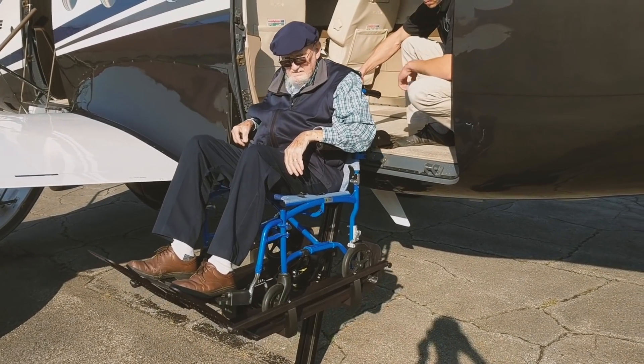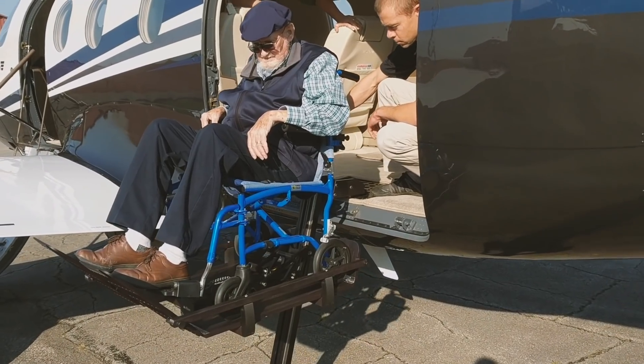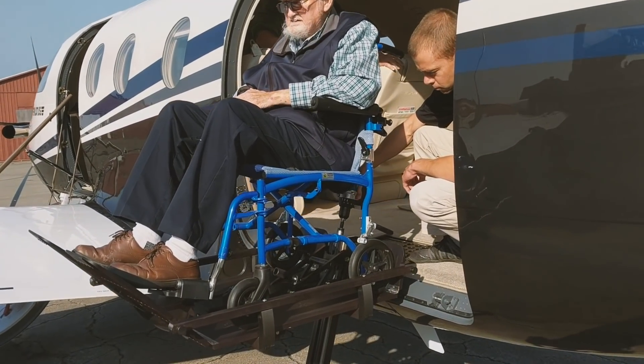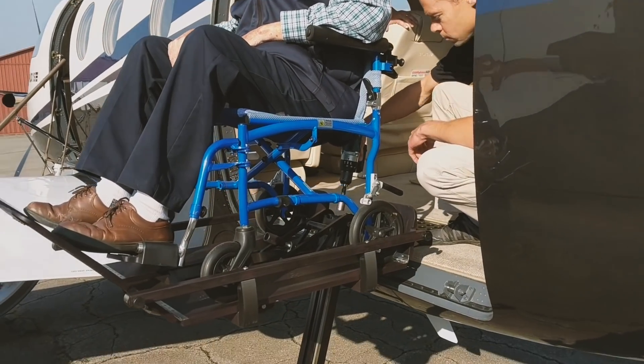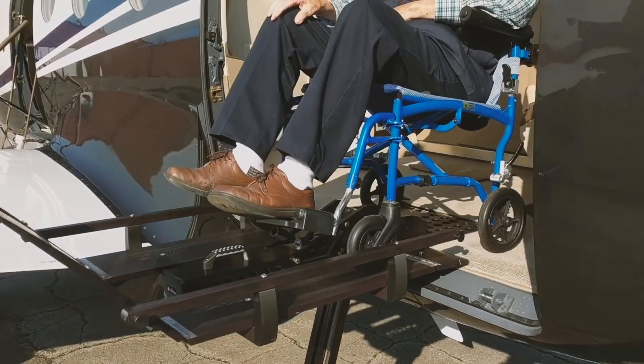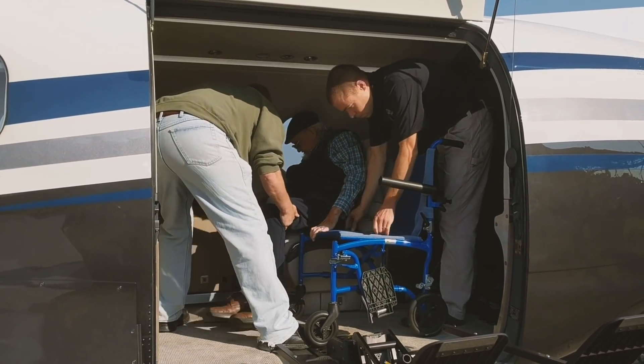He took advantage of the PC-12's big cargo doorway and designed a lifting system that can load a wheelchair carrying a passenger with a total weight of 300 pounds right into the cabin. The usual configuration for carrying a handicapped passenger is to remove one side of the double club seating area.